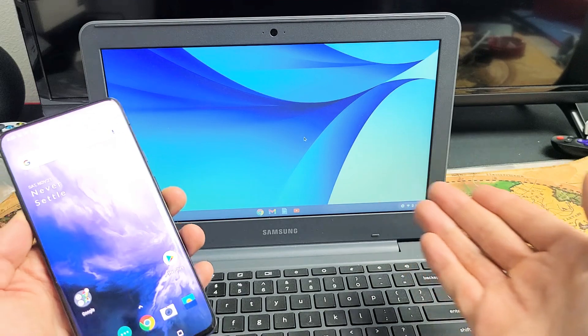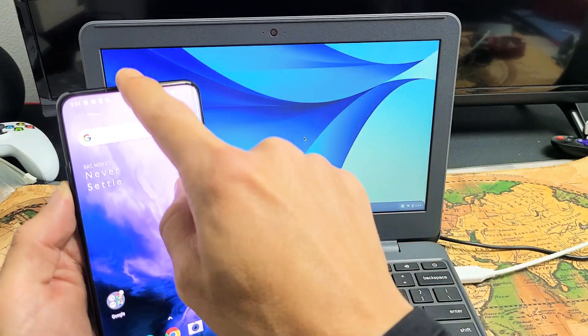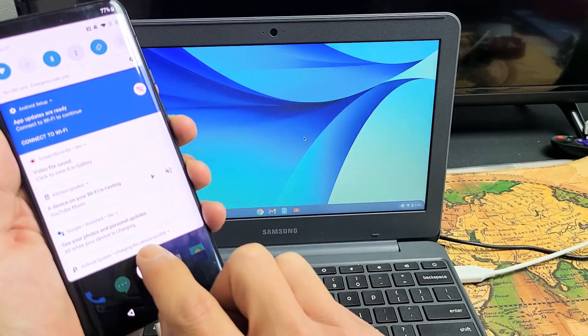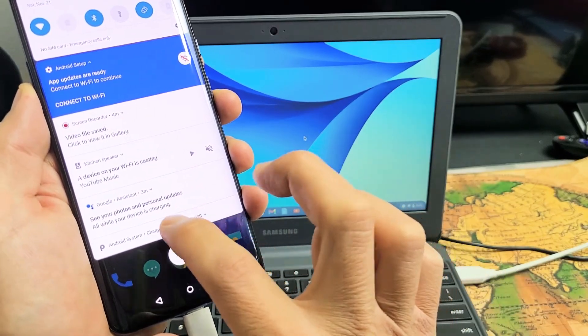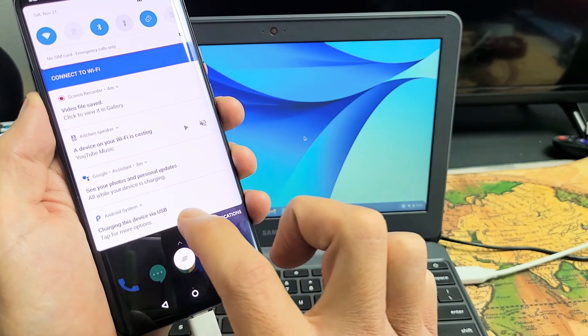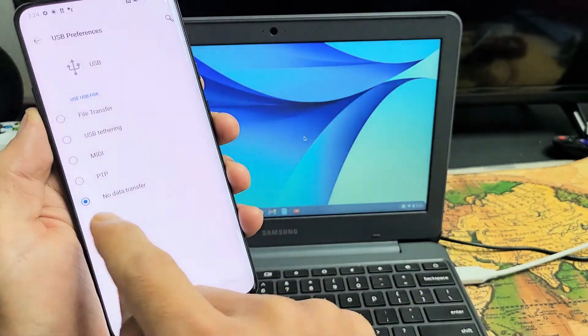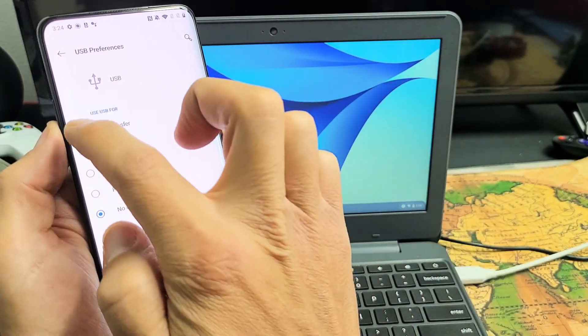Now nothing is going to show up automatically. What you have to do is slide down the notifications on the phone and look for the Android System notification. It says "Charging this device via USB." Tap on that, then tap "Tap for more options." You can see it's on no data transfer — tap "File transfer" to change that.